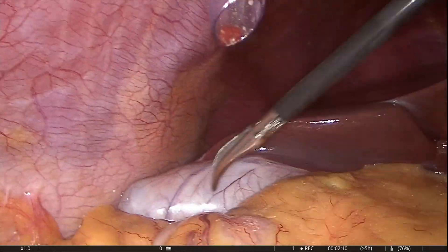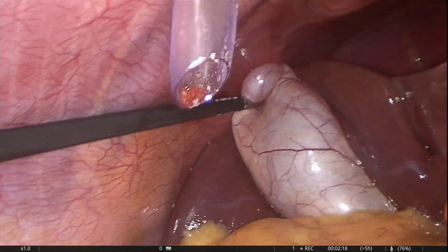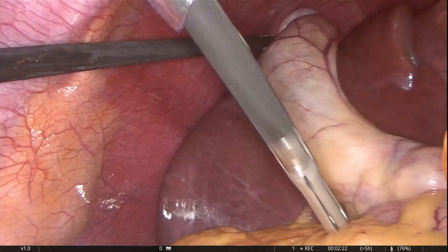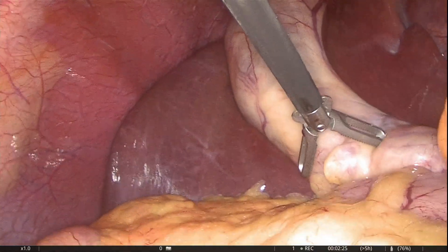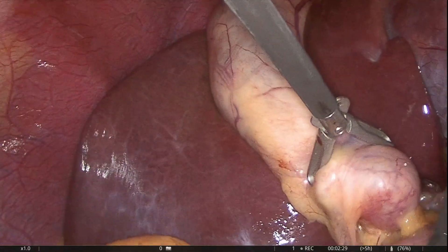Fundus is retracted with long grasping forceps. Standard technique is to hold Hartmann's pouch with grasping forceps as close to its inferior margin as possible to visualize the hepatocystic triangle. In this case, an impacted stone forced holding away from the desired site.